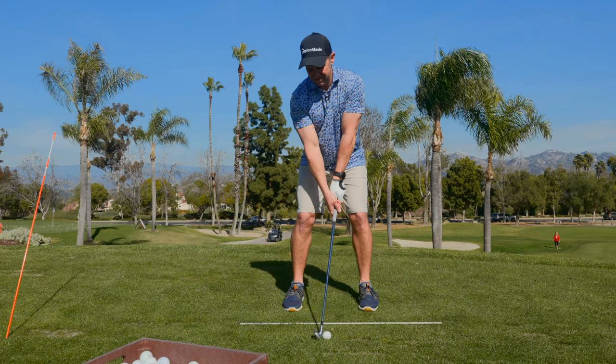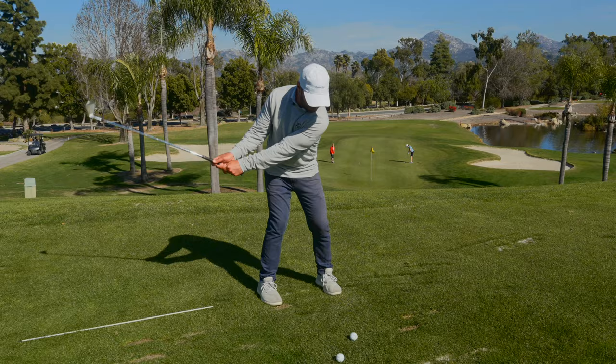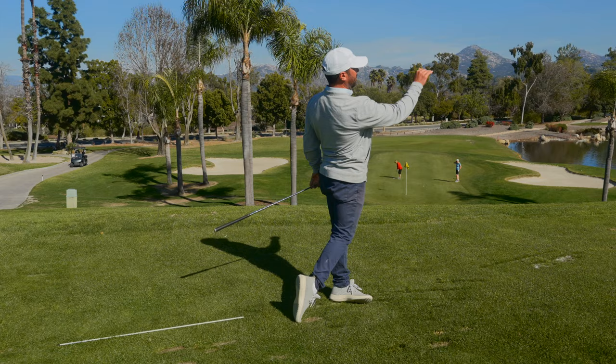Did you see how fast it left the face? Even with the contact not being perfect. There's such a difference when somebody goes like this versus the guy who's going like this. Watch the difference — you can hear the sound too. Look at the trajectory — how it just left. No wind's moving that ball, nothing's moving that golf ball.